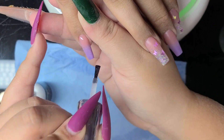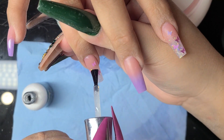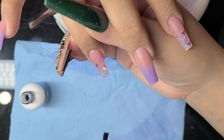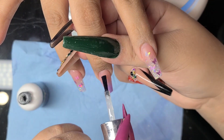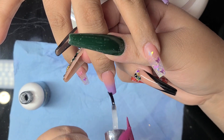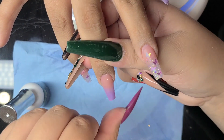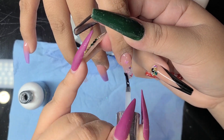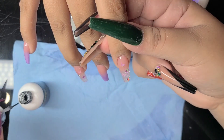Now it is time for the top coat — yes honey, I love top coat; it's like lip gloss for your nail! I'm using the Gelaze no-wipe satin top coat. Look at that sparkle — the glitter is kind of subtle but it's so sparkly when you move it around. For those of you who don't like super crazy nails, this would be a perfect design, or you can always add more bling.